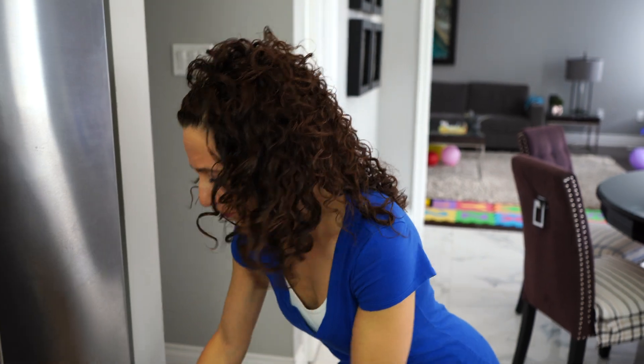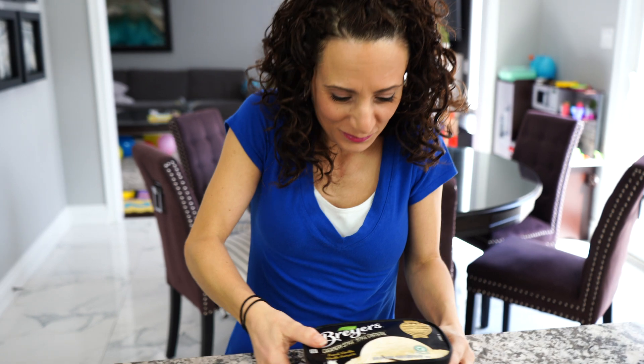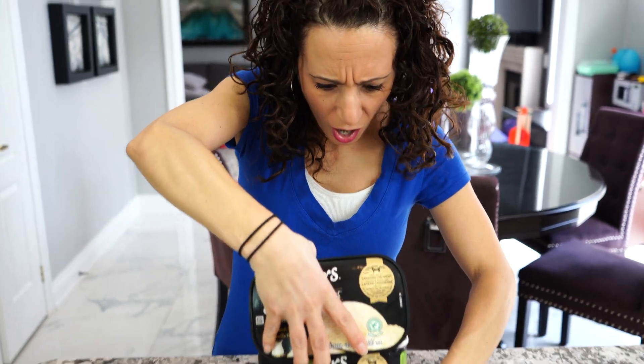Hey guys, I have been waiting all day for ice cream! And no one's home, so I get to have some today. I'm so excited. Do you love ice cream like I do? It's nice and cold and it's so yummy. My ice cream — it's all gone! Who ate my ice cream? Did you eat my ice cream? Well, somebody did. Now what are we going to do? Because I want ice cream!